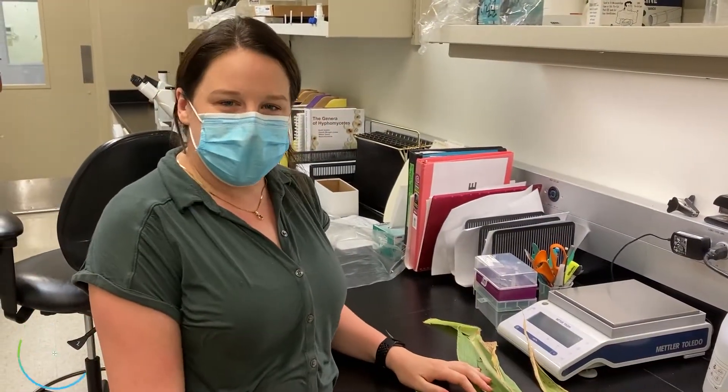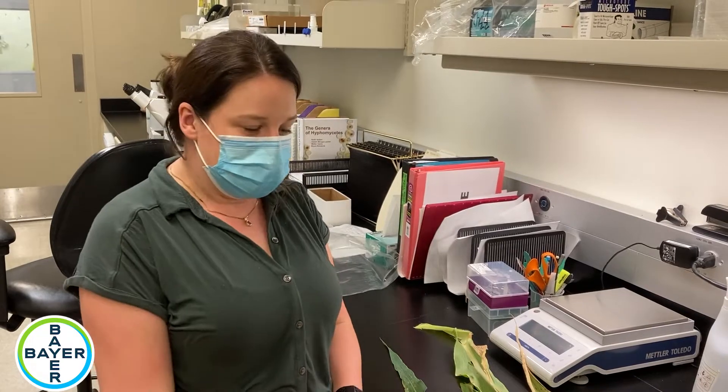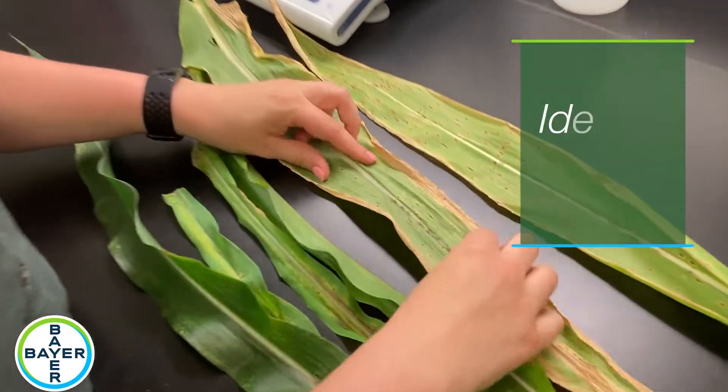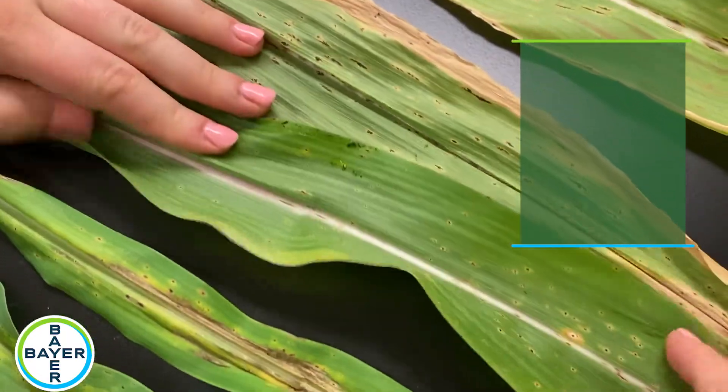We just received some samples here in Chesterfield of tar spot, or at least what we think is tar spot. We're going to have to check under the microscope, but I just took out the leaves and it looks like we have a lot of lesions here that appear on first glance to be tar spot.